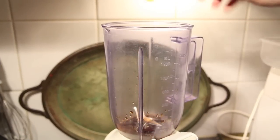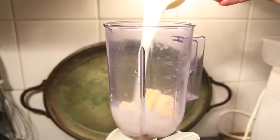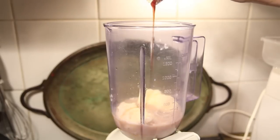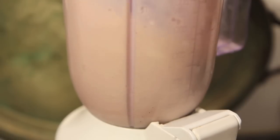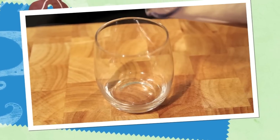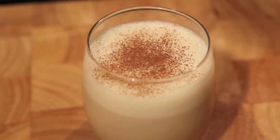For our iced coffee milkshake, add in a quarter of a cup of our iced coffee mixture, two to three scoops of ice cream, a cup of milk, and a little dash of vanilla, and give it a good blitz. Pour it into a glass and then dust on some cocoa powder.